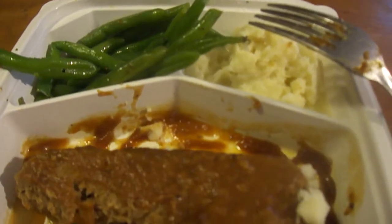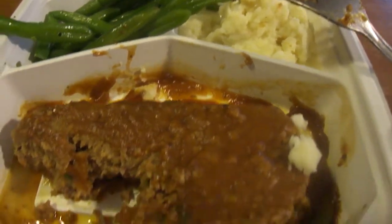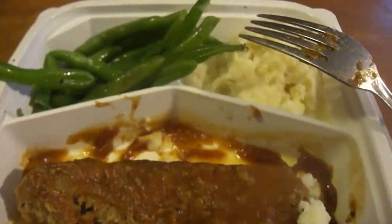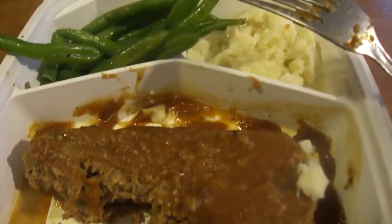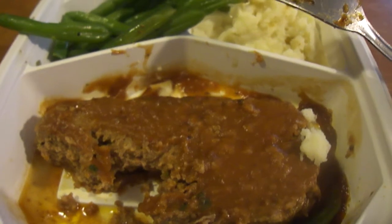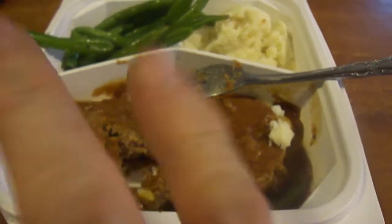This is my Wegmans meatloaf meal and it was eight dollars — I kind of splurged a little bit on Wegmans prepared meals just to try some for review, and you know how much I like meatloaf. It's a little pricey, but it's good. So until next time, bye — please care, my legion.